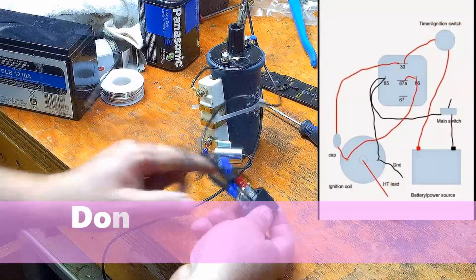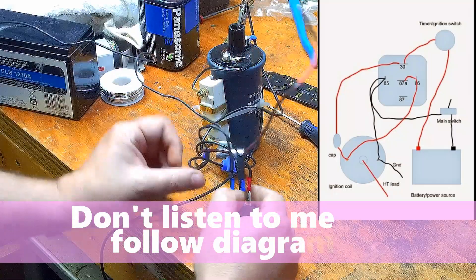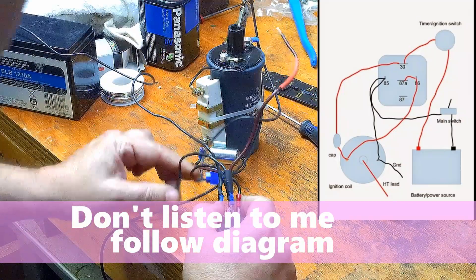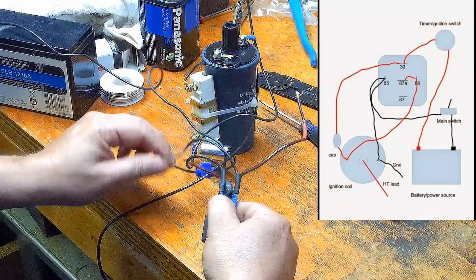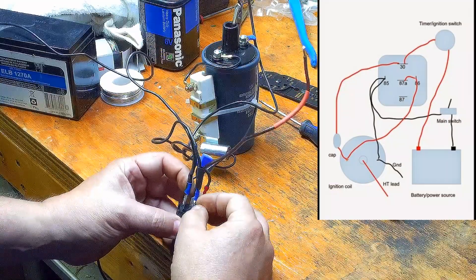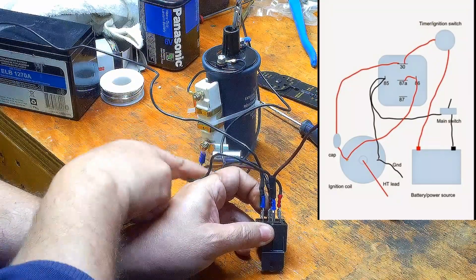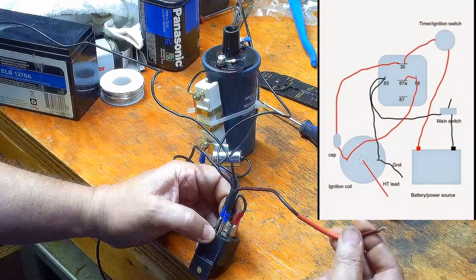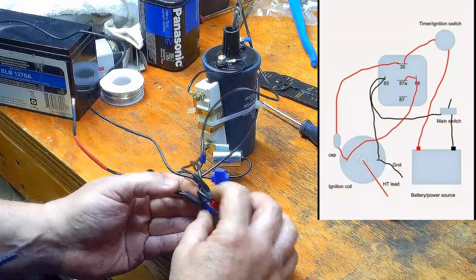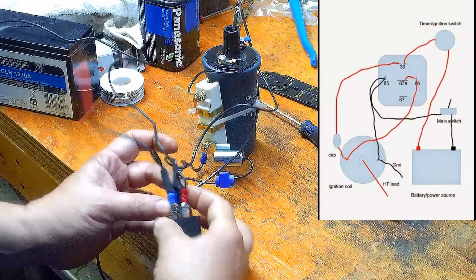So our five-pin relay — you can see this is a bit of a monkey nest of wires here. Pin number 86 goes to the negative on the coil as well as the negative on the battery, so that splits the joint. That's pin 86. Pin number 30 goes to the condenser as well as to your positive switch, or your positive on your battery — we're going to run that through a switch.